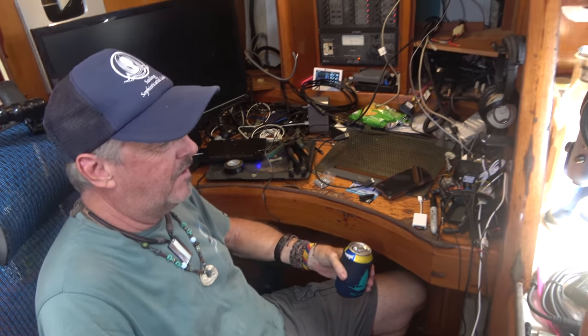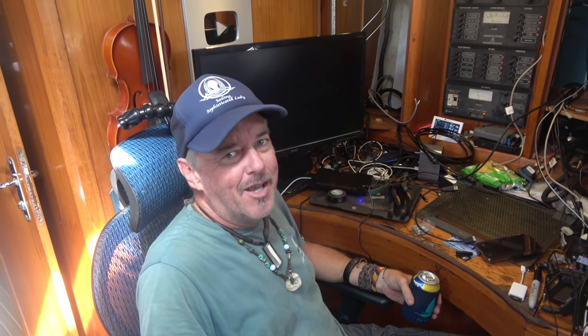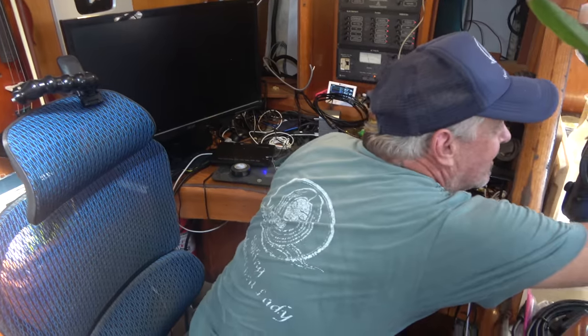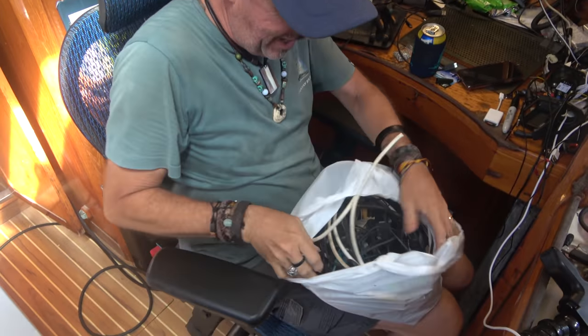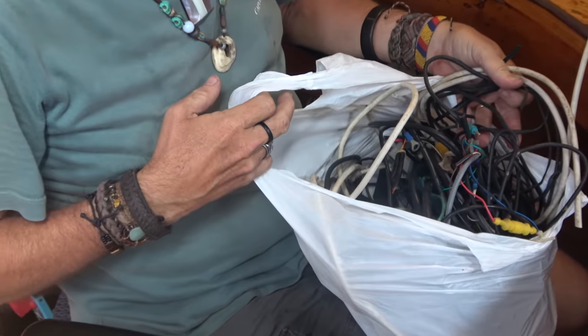It's time for a muy fria cerveza - a very cold beer. This is a big project, very big. Knee deep in it for several days now and getting down to the wire - no pun intended, given all the millions of wires involved. This is how much wire was cut out of the nav station just today - all wiring that was no longer necessary because everything is being replaced with new gear.